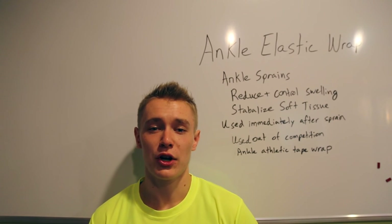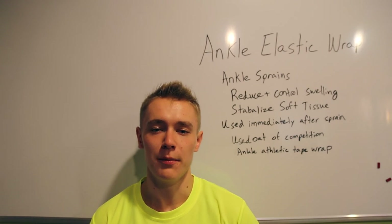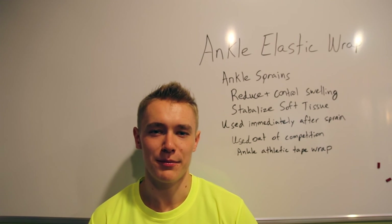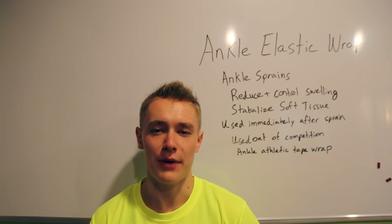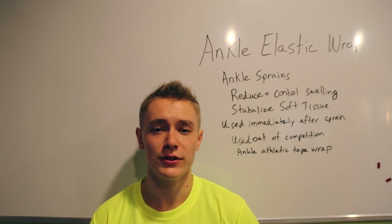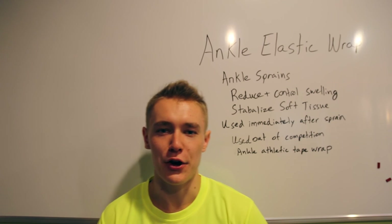Hello, my name is Mika Sanson and I'm a current executive of the Sports Medicine Club on Shanghai American School Pudong Campus. We are here today to look at the basic skills of the ankle elastic wrap, through which by practicing these skills you will be able to apply the skill on student-athletes. Let's get started.